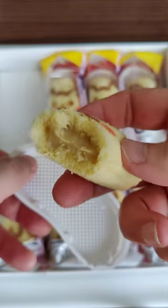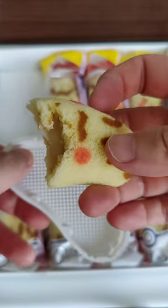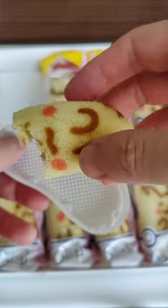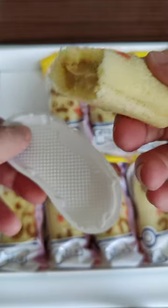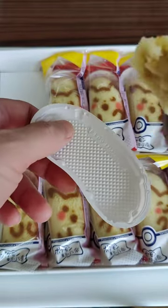So it's banana filling inside, and it's sweet with sugar. It's delicious — I enjoy it. Will I definitely buy it again? Yeah, I will.